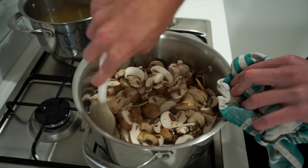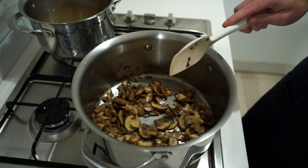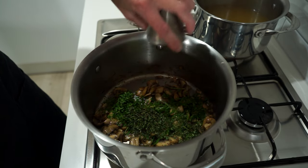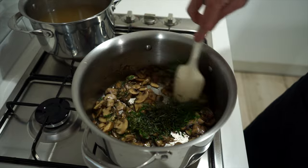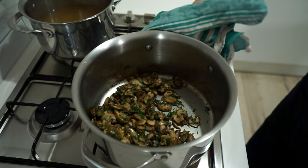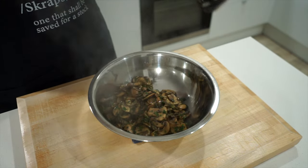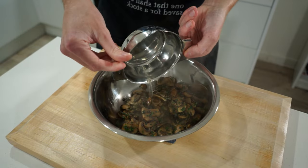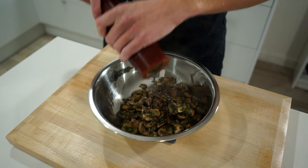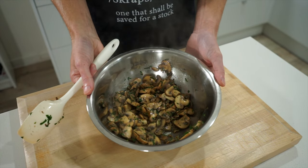Mixing regularly, sauté the mushrooms for five to six minutes until lightly golden and their moisture has been extracted and evaporated. Then add in the fresh herbs — flat leaf parsley, thyme, and sage — for a fresh vibrant flavor and aroma, and continue sautéing for one minute. Remove the pot from the stovetop, transfer the mushroom and herb mix into a mixing bowl, add the lemon juice for a fresh acidic punch, and hit it with 20 cracks of black pepper. Give it a quick mix and set aside.